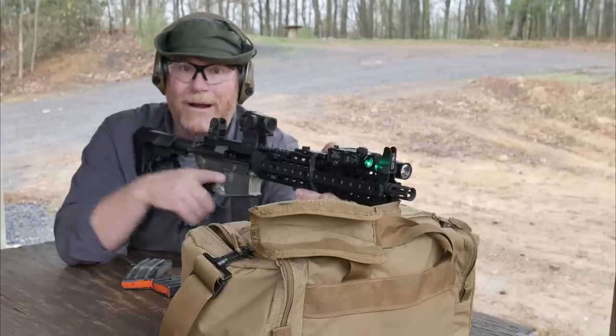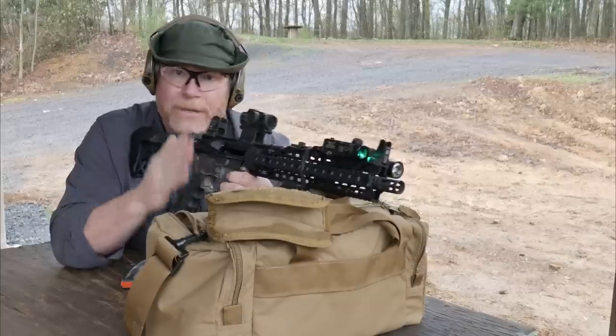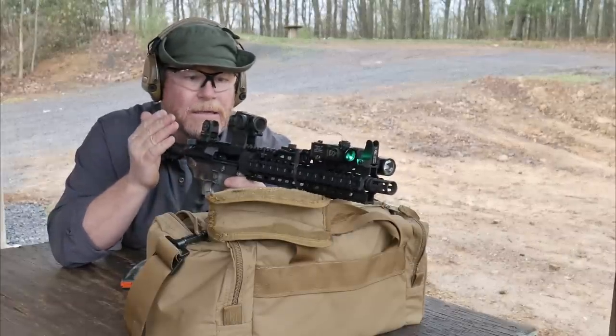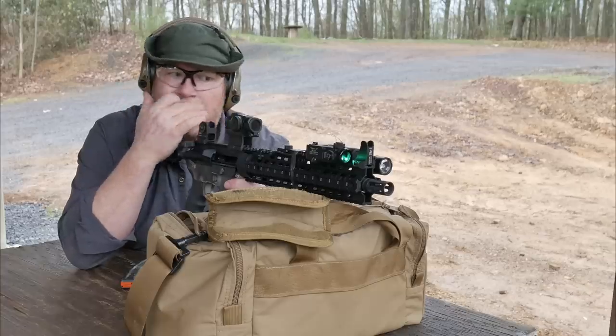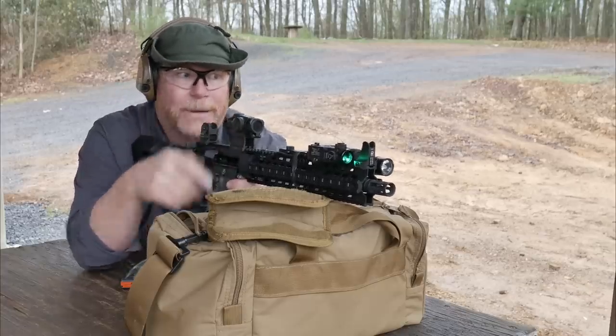What I've got are targets set out at 100, 200, and 300. This is a 300-yard gun. Beautiful optics. The one thing that I may change out on it is I've got a green dot with the green laser. This has got the 12.5-inch Ballistic Advantage barrel in it.